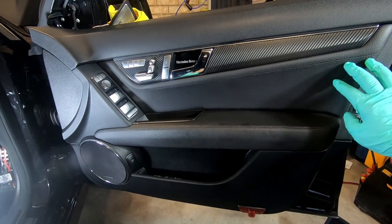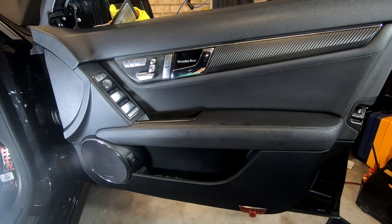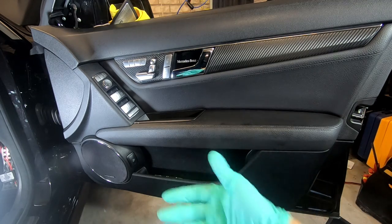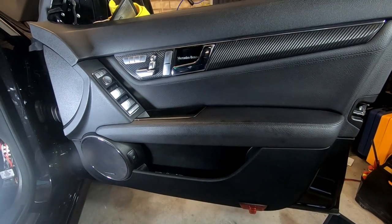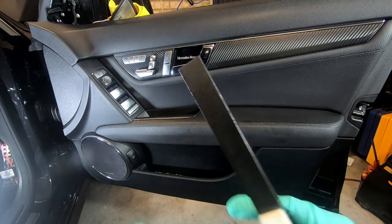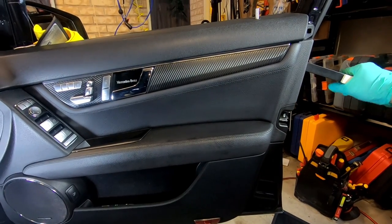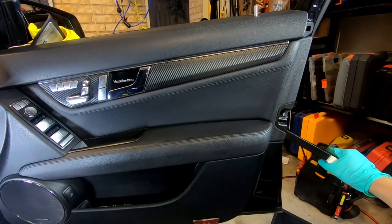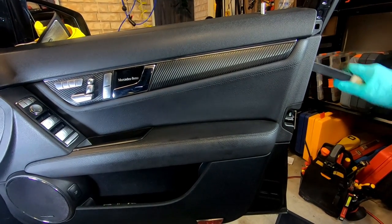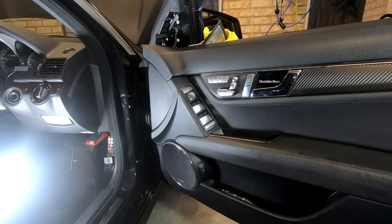We can now begin to pry off the door from the door clips that hold it all along the outside. All you need is your trim removal tool — you slowly push it in and pry it out slowly and it will unclip. Take your time here, do not use too much force. This is also why it's important to use a plastic trim removal tool — that way you're not going to scratch anything. You just put it in between the door and the frame and pry. Keep working your way through all around the door.